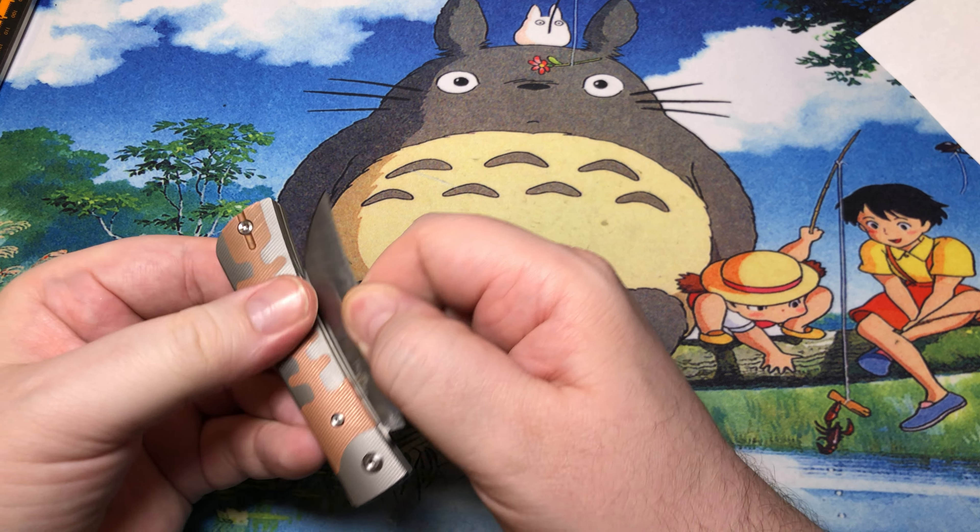Looking at thickness, it's thinner than a PM2 — about 0.45 of an inch. But as you can imagine, with solid titanium and copper scales, this guy is probably not super lightweight. It comes in at 3.9 ounces, or 110.5 grams. It's not absolutely crazy heavy, but it is very noticeable in hand — it just feels very very dense.